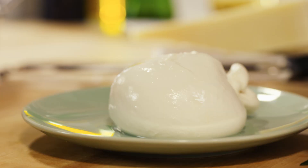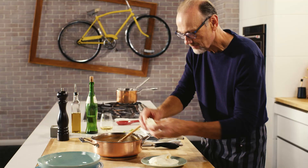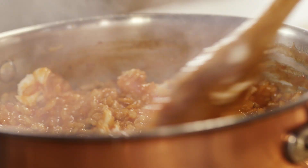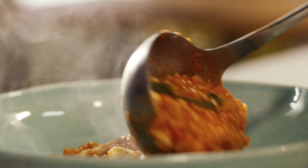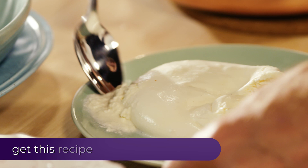And now for the burrata. Look at this — see how soft and supple that is? I like to break a little piece off and add a little to the risotto before I serve. And the word burrata actually means 'buttery' because of how creamy and buttery the burrata actually is in the middle. It is such a prized cheese.